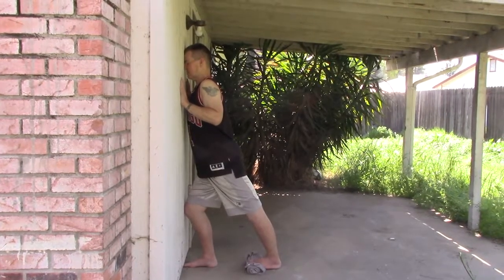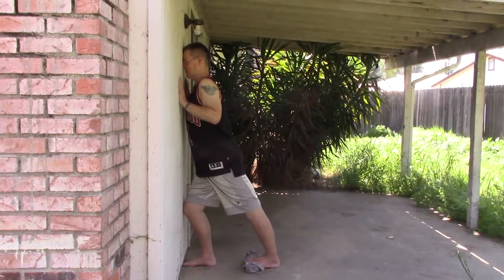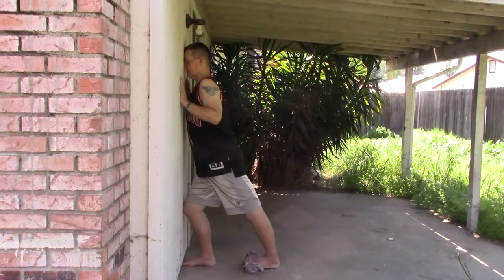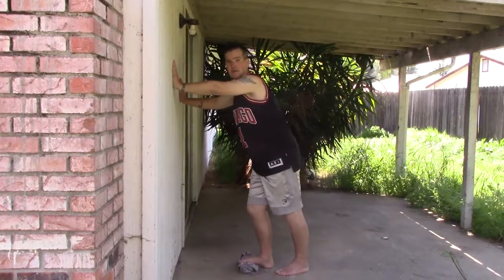Hey, Dave Robb here from Break My Legs. This is my second video in a series documenting my limb lengthening experience. These are my warm-up stretches that I've been doing since my second month of recovery.